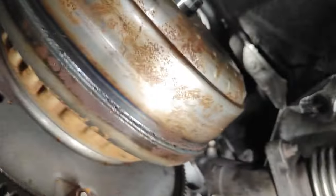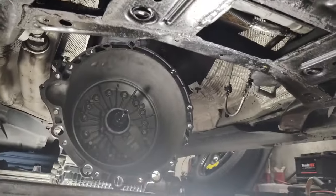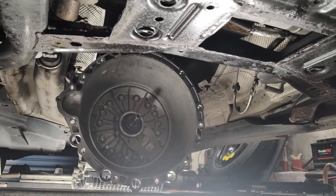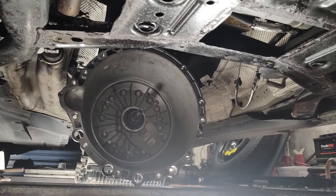So I've got the gearbox off but I can't get the torque converter off because I can't get access to the bolts — the engine won't turn. So I'm going to have to strip the whole thing apart now. I don't know whether to pull the engine out in one go or just take the head off with the block still in the car.